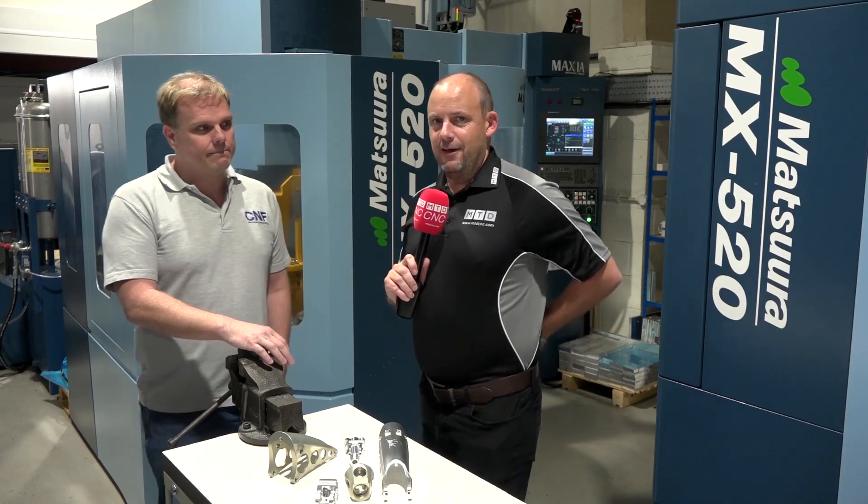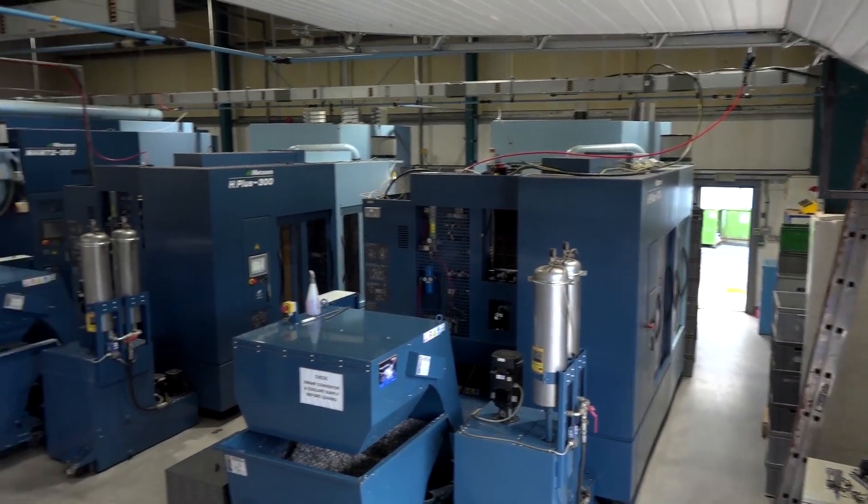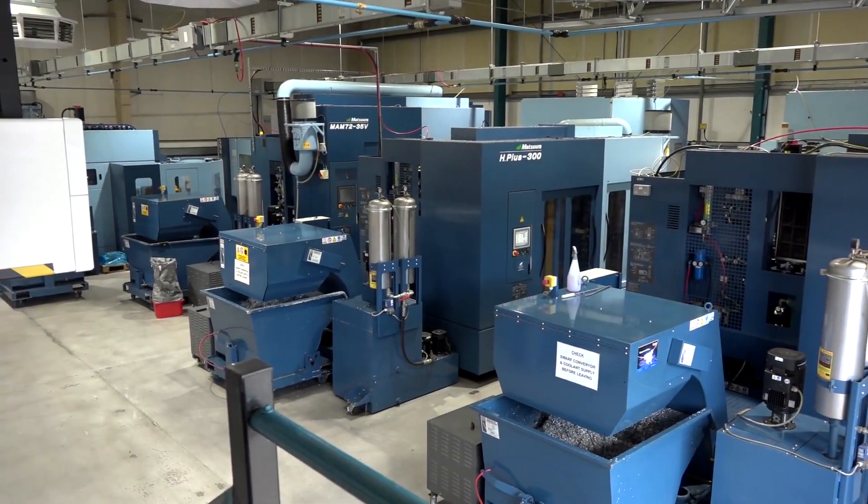Good stuff. Thank you very much, Neil. And there you have it — a fascinating insight into a great business here in Aylesbury: CNF Precision Engineering.